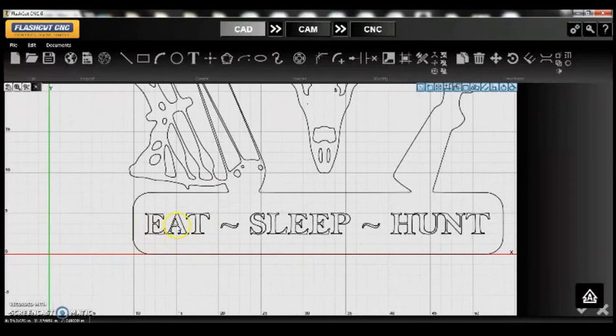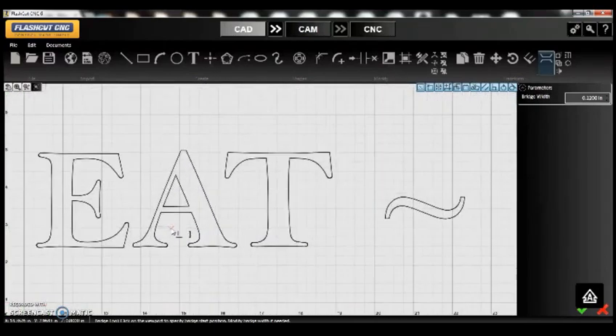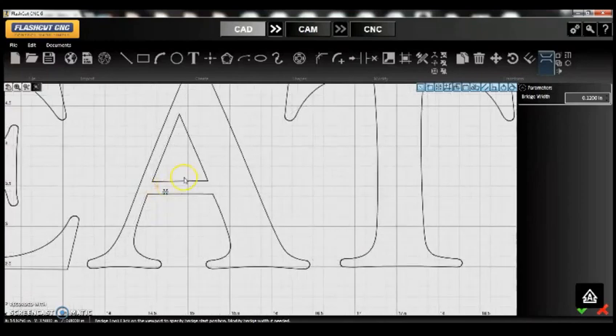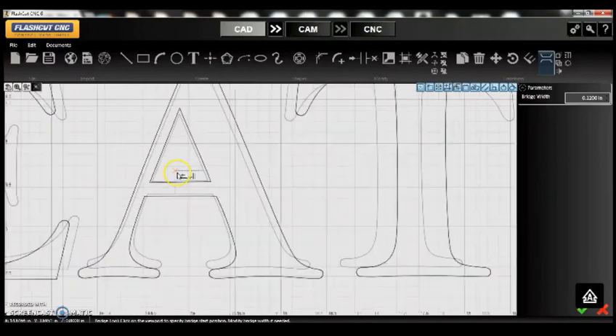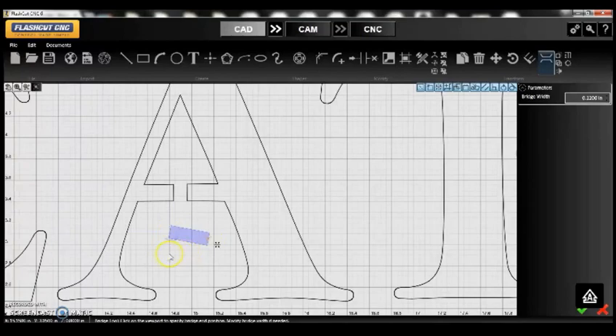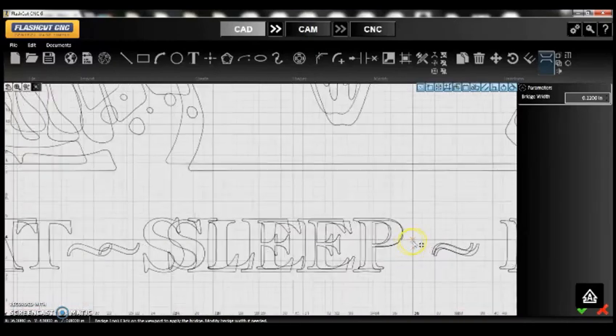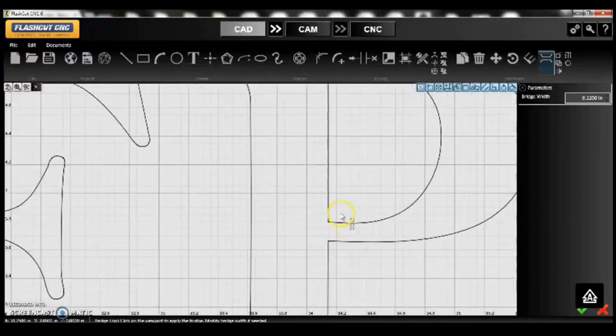It takes a little bit because of the complexity — let it run through. Now you'll notice we have the A and the P as the only two dropouts. Let's use the bridging tool. I have it preset at a bridge width of 0.12, about an eighth of an inch. I'm going to zoom in using the scroll feature, pick a spot right in the center of the A, left-click, bring it down, left-click again. I like how that looks.